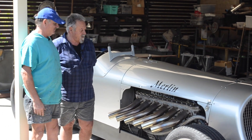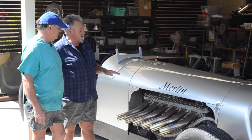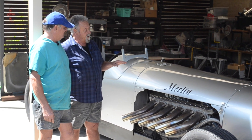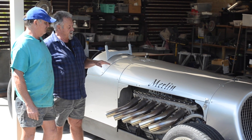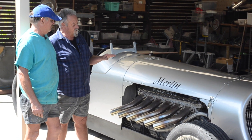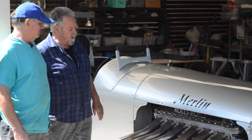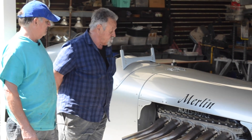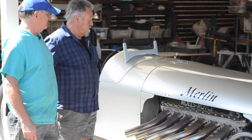Hi guys, how are you? This motor is a 27-litre Rolls-Royce motor — it's the unsupercharged version of the Spitfire motor. Back in the 1930s they were quite advanced: four valves per cylinder, two spark plugs per cylinder, dual magnetos, overhead cam, and all alloy. So they're quite light — they weigh about 600 kilos for a 27-litre motor. That's not much.